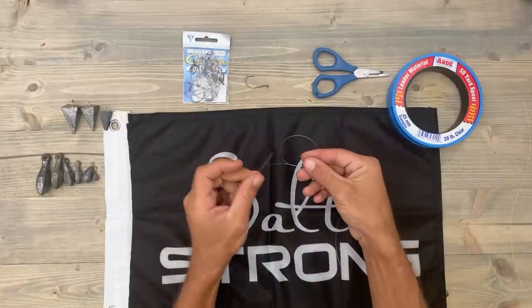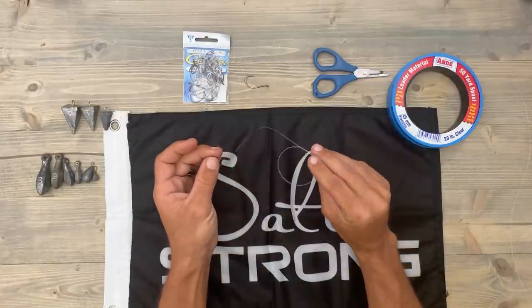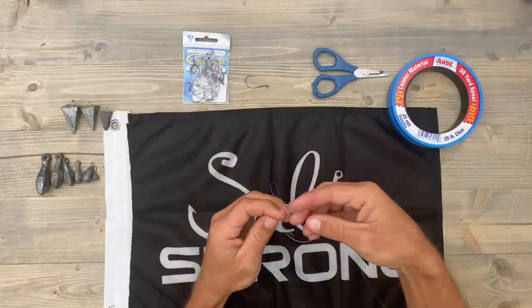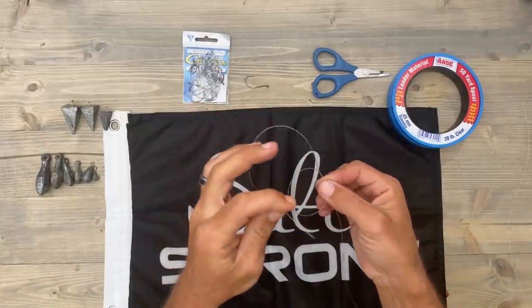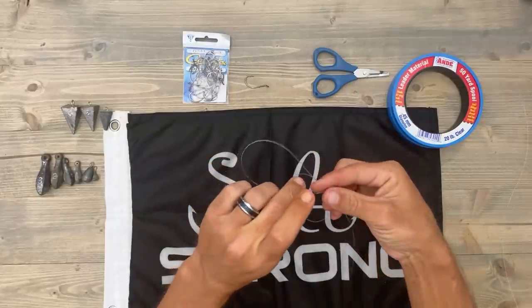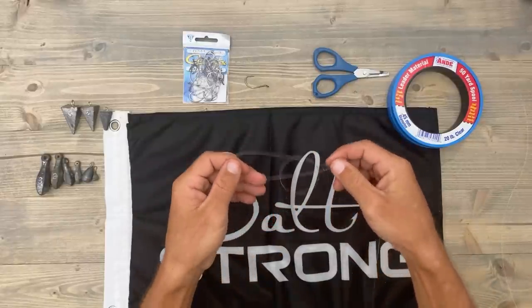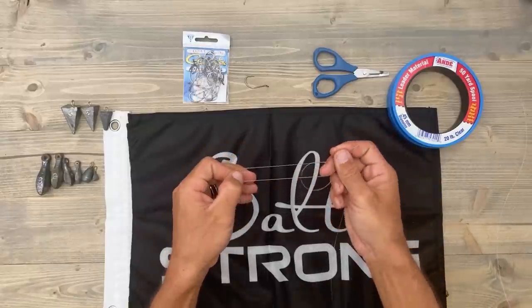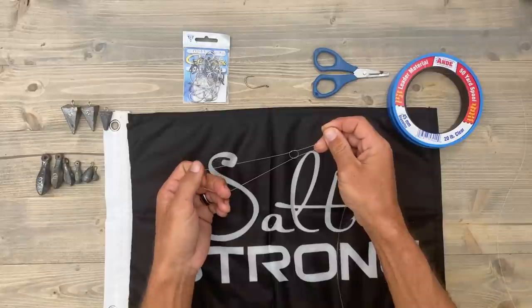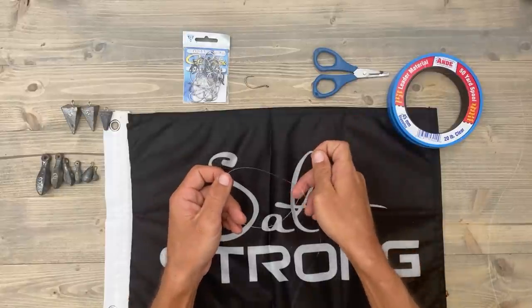So you have to make sure that you put the tag end back through this loop the opposite way that you did to make the loop, otherwise you're just going to be undoing it. Stick that through there — and that is what it's going to look like. Go ahead and make that loop fairly small; it makes it much easier to work with when you do that.